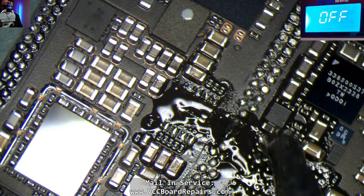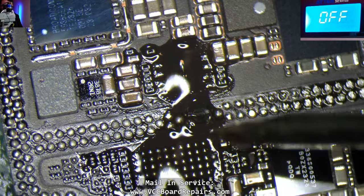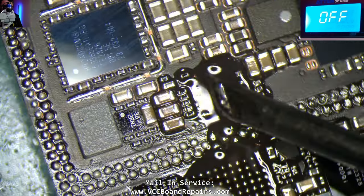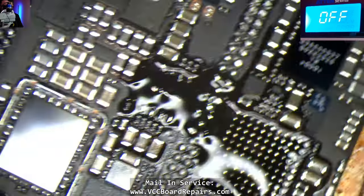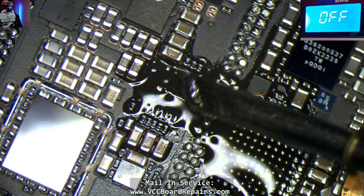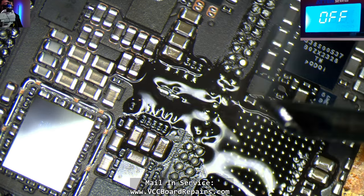I think there's solder over here — let me add a little more flux. Now what's going to be a challenge is I don't have a jig for this model, so I have to reball it. I was looking online and I see there's jigs available, but I need to get this video done. So I'm going to leave out the ending reball process since there's already a reball video on my channel.